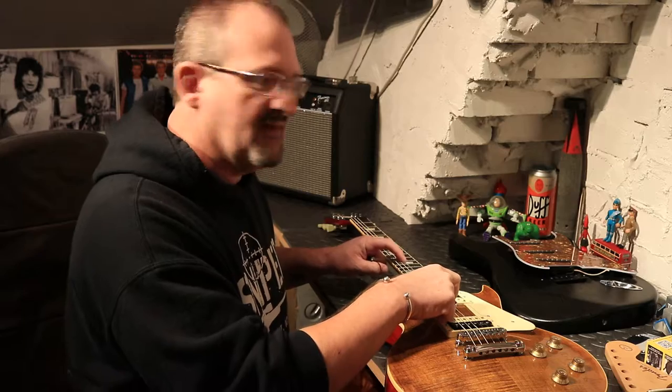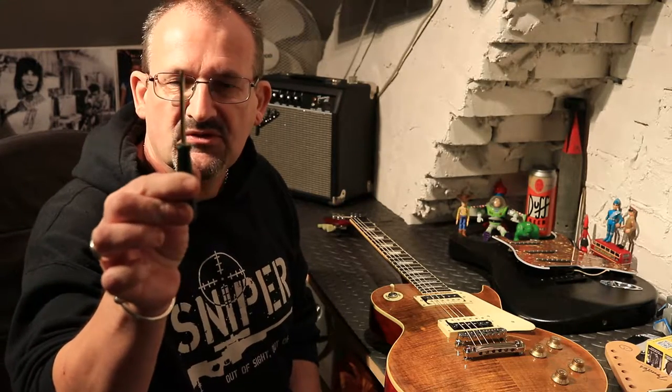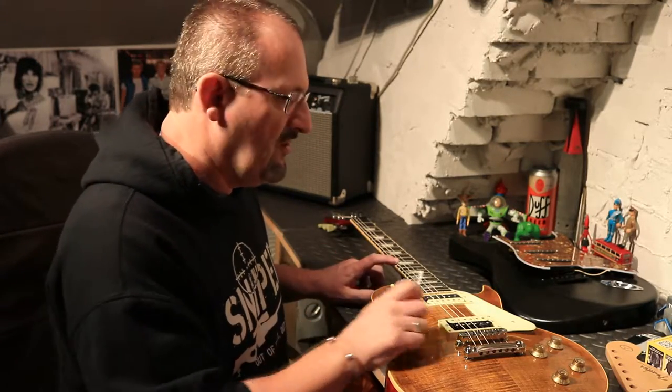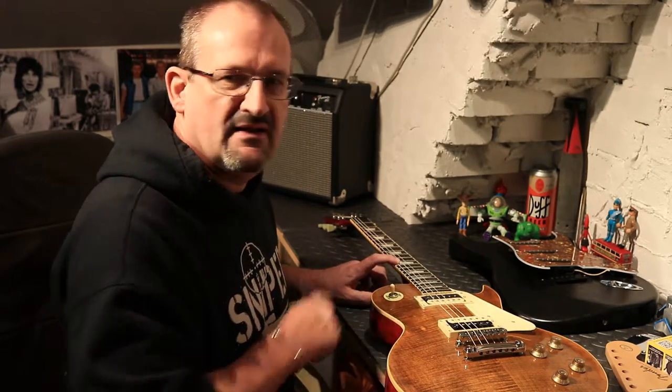Then you'd come back, pluck that string again, and see whether the tuner gauge was bang in the middle. If it was over that way, that means the string is sharp — so the string is too short. If it was the other way, the string is too long. That's effectively what adjusting your intonation means: making the length of the string longer or shorter at the contact point between the 12th fret and the saddle.